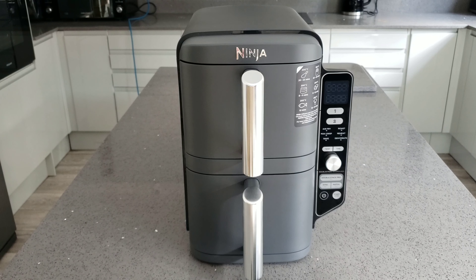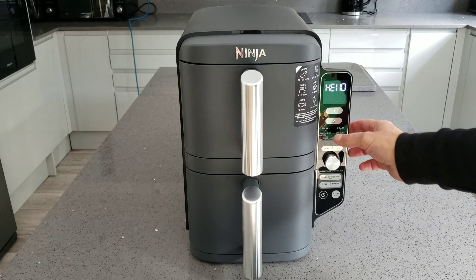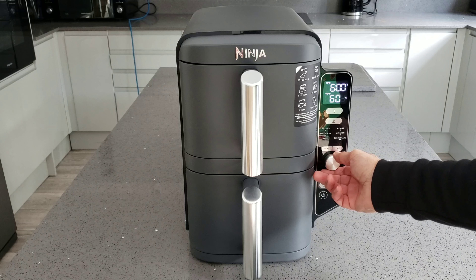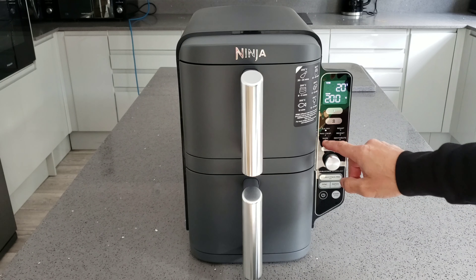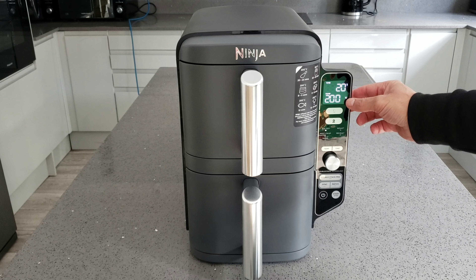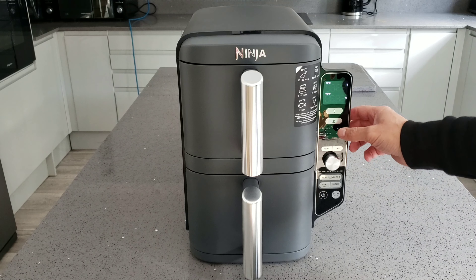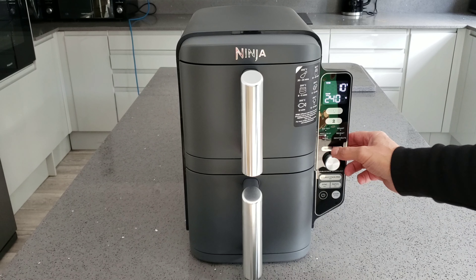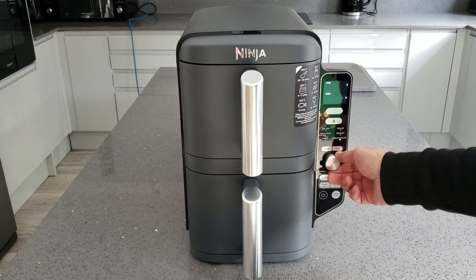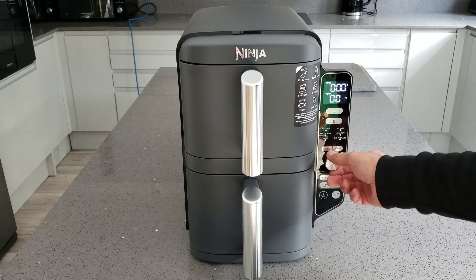Now let's look at the temperature range - let me switch it on. It's got air fry, max crisp, bake, roast, reheat, and dehydrate. It's not a touchscreen - you use a dial. The maximum on max crisp is 240 degrees, which is pretty high. You can knock it all the way down - as far as I know it should come down to 40 degrees, though it may vary by mode.